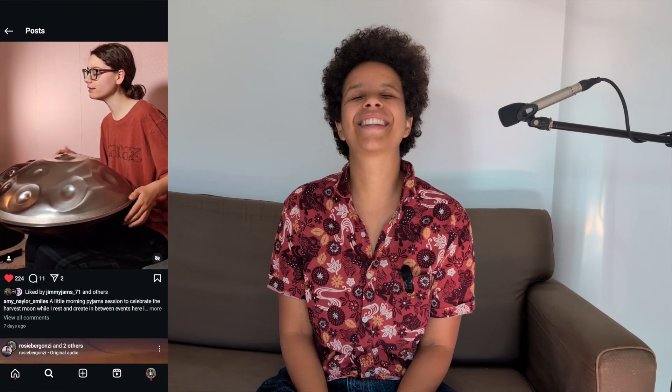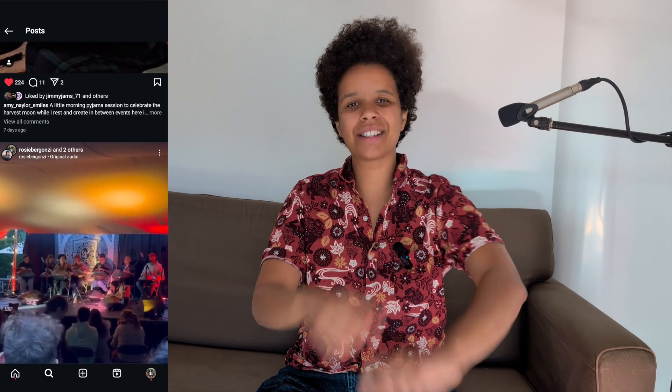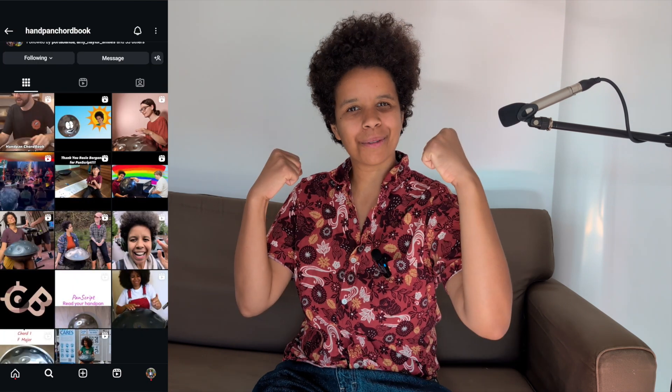I can't wait to see what you do. Thank you for watching this. Now head over to the Handpan Chordbook, armed and ready to go.